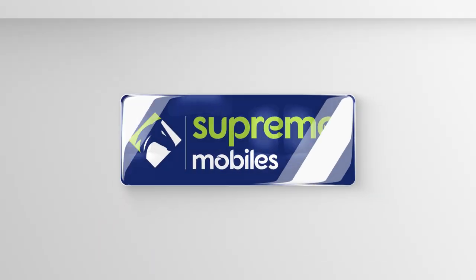If you want to know more benefits, please visit the nearest Supreme Mobile store. Thank you.